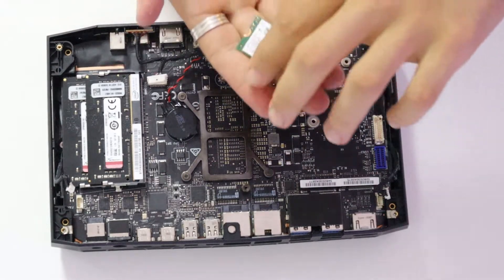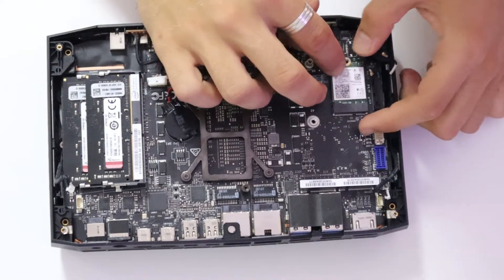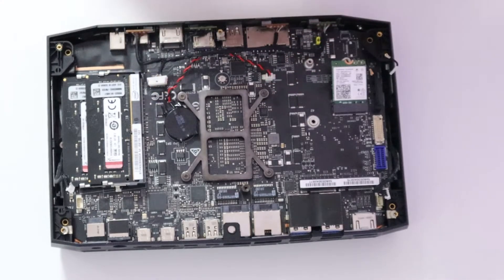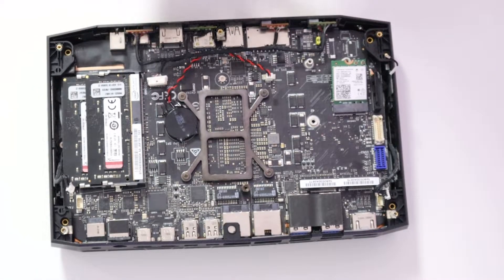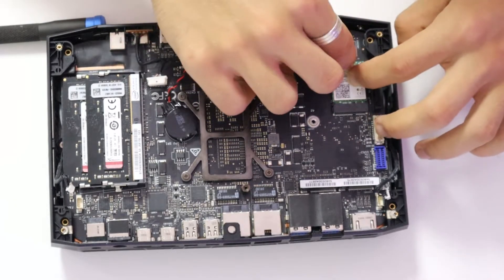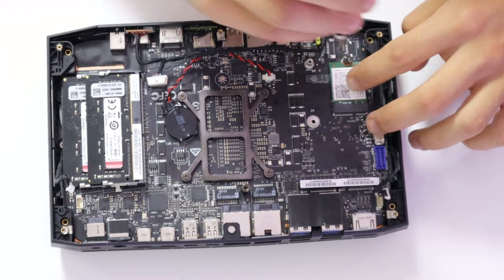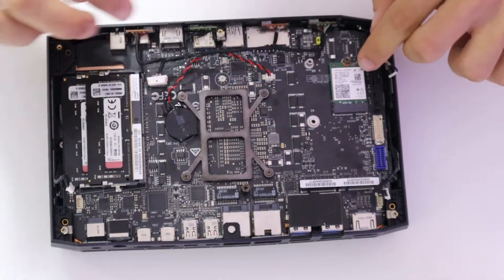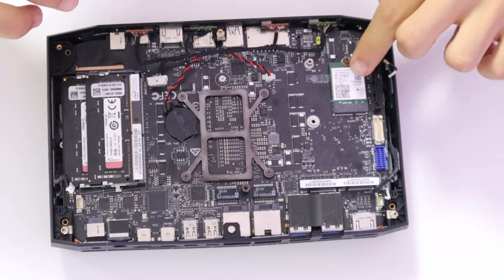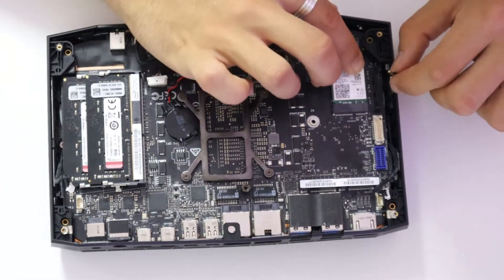Now we are going to screw in our network card. Slide it into the slot as such and get this little screw right here. Then plug in the very, very small connectors — this might be hard since they are insanely small, but with some patience you will get there.